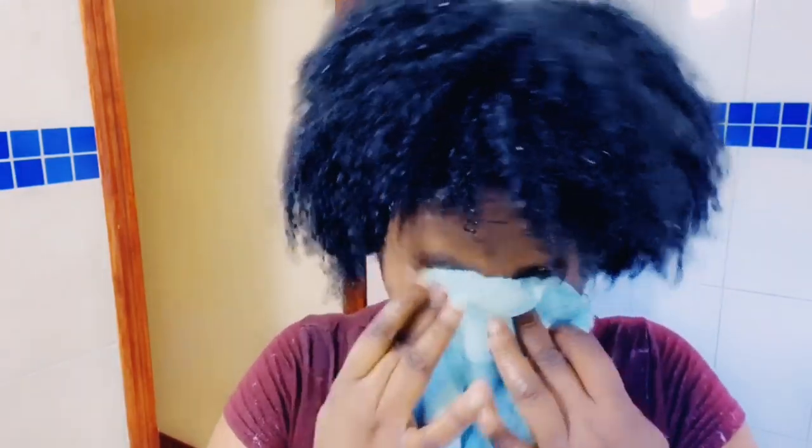So I am done washing out the conditioner from my hair and this is the final result. As you can see, my hair is very shiny, very moisturized, it feels soft, and it feels very, very clean. So for those of you who want to try this mixture or transform the shampoo on your hair, feel free to go ahead. It was a very good experience for me. If you did go ahead and try it, just let me know in the comments how it went for you — what was your experience?